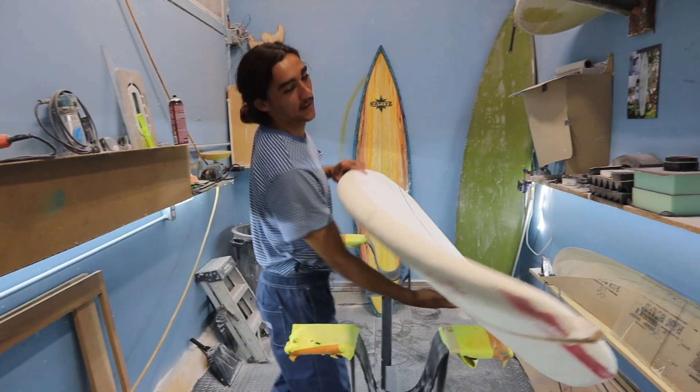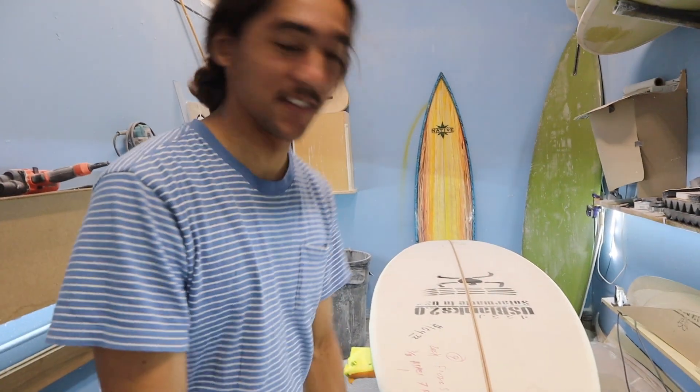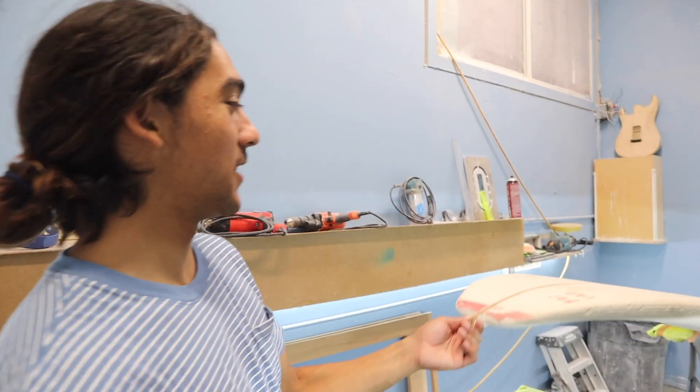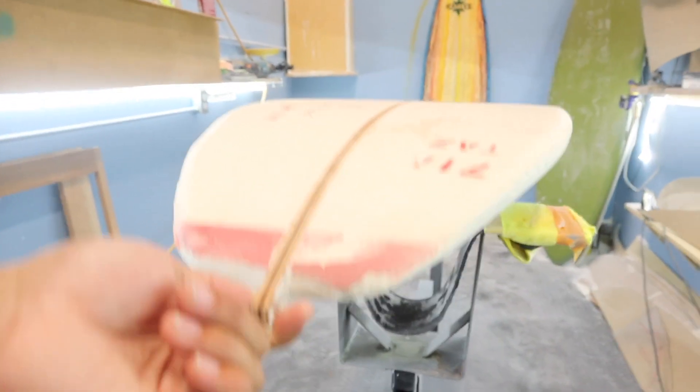We are going to flip our blank over and we're gonna look at it — that's something that pretty much nobody does. Jim taught me this because sometimes when people glue blanks they do a bad job and it comes out lumpy. But this looks pretty good.